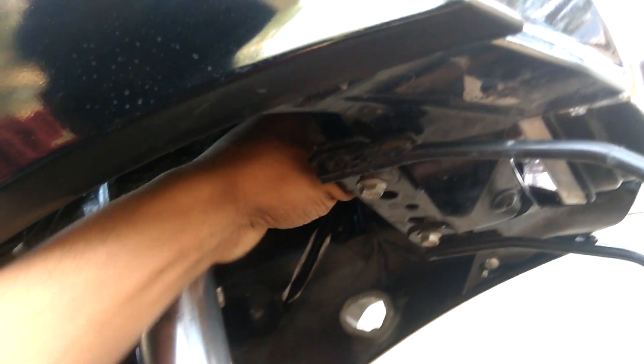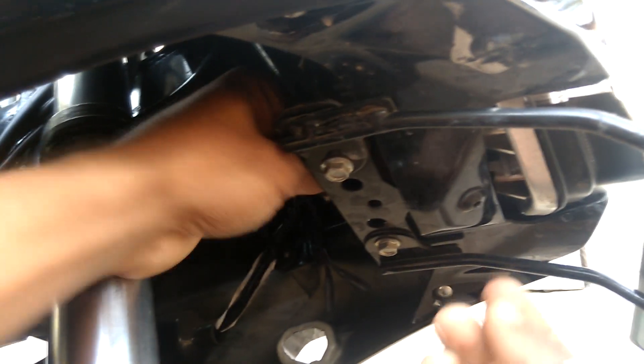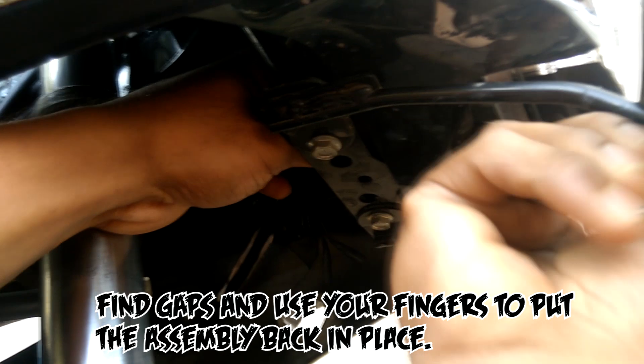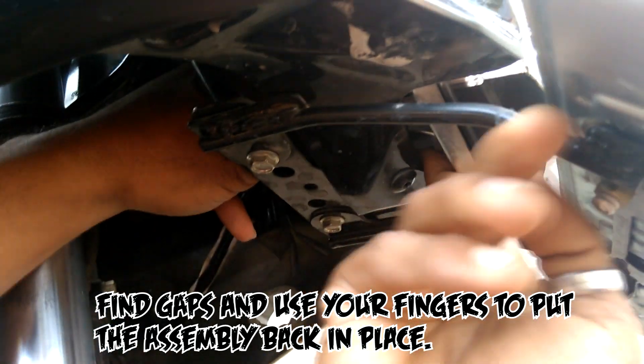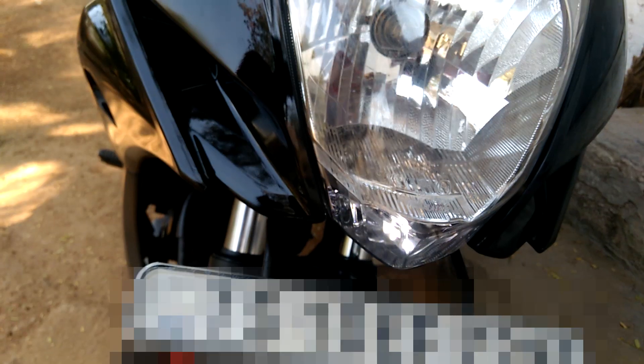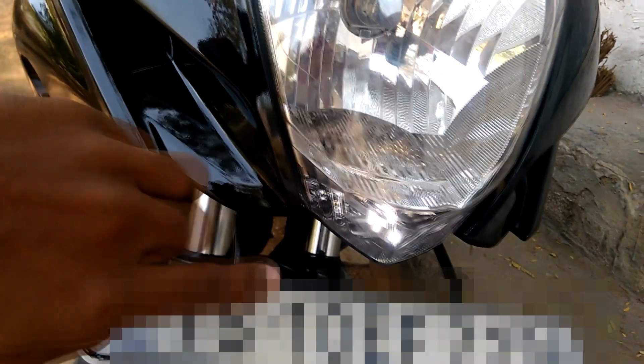Now let's put this light back in the assembly. Don't worry, you're not going to damage anything here. Just use your fingers, always watch the gaps, and push the light inside firmly.